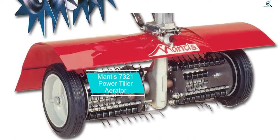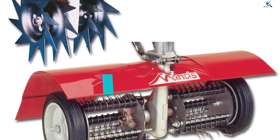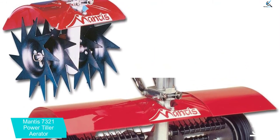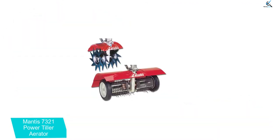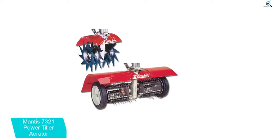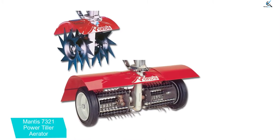At number 3, we have the Mantis 7321 Power Tiller Aerator. The Mantis 7321 Power Tiller Aerator is a perfect lawn tool to use in compact, clay soil. Lawn aeration and dethatching are very essential to maintain a healthy and beautiful lawn. You will get this lawn tool — the Mantis Tiller Cultivator — in a combo pack that is used as both an aerator and dethatcher.